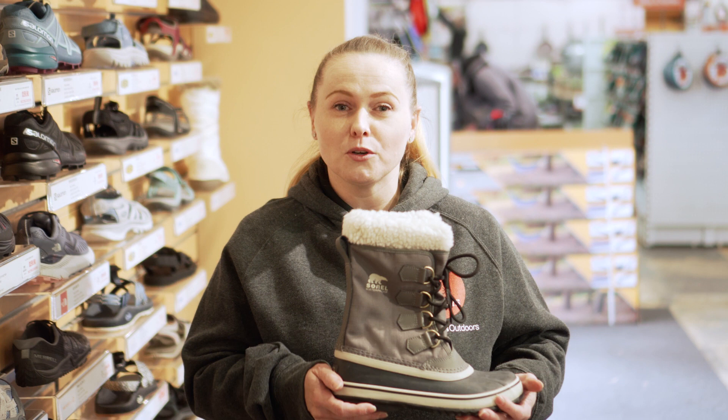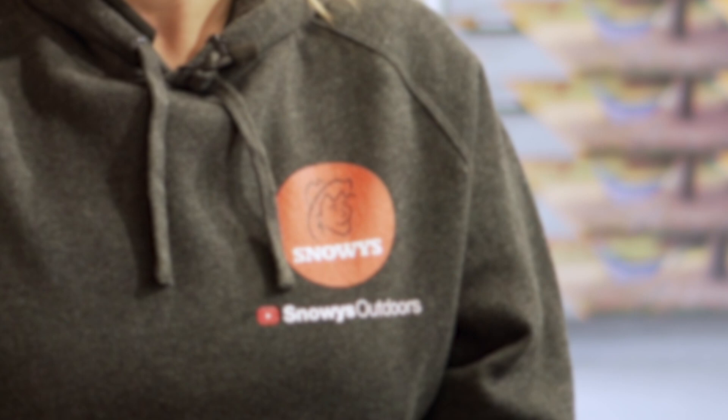Hi, if you're looking for a lightweight insulated boot, this is it. This is the Sorrel Winter Carnival. Let's have a chat about it.